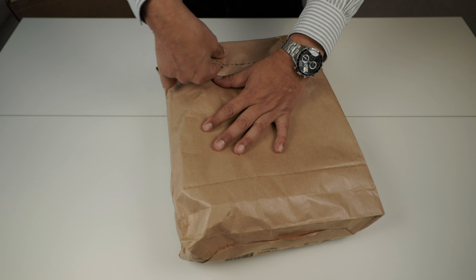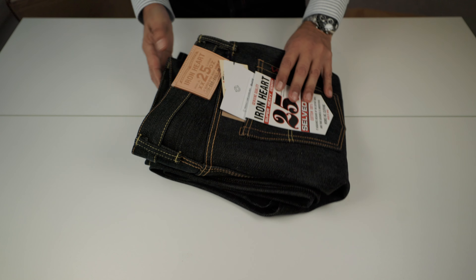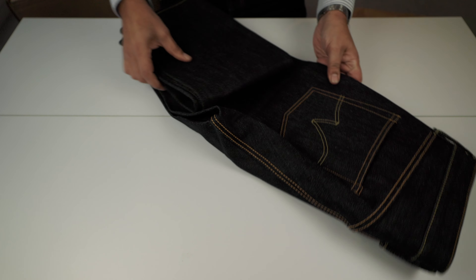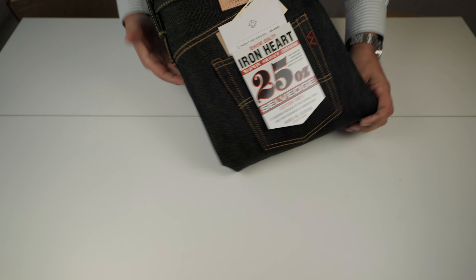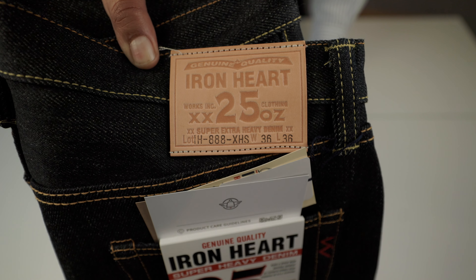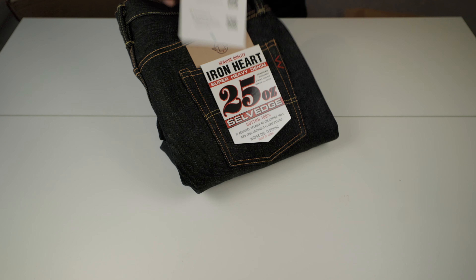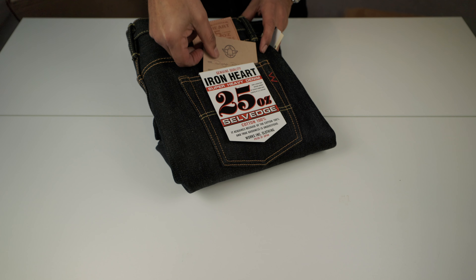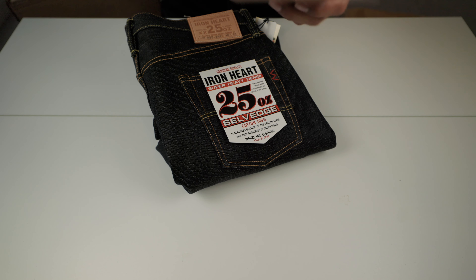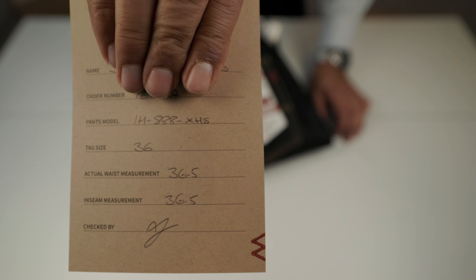Why did I buy this? First, they are 25 ounces. Second, I changed a little bit the cut — these are a straight tapered fit. Triple eight. Extra heavy. Size 36, length 36, which, going by numbers according to the measurements, is 36.5 and 36. That's the actual measurements taken by the Ironheart team.